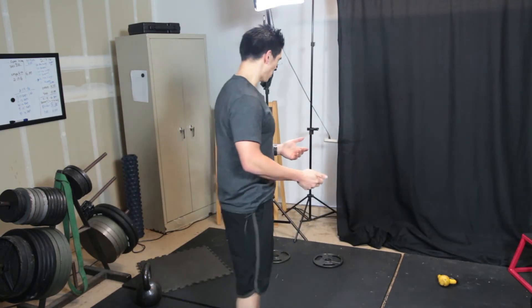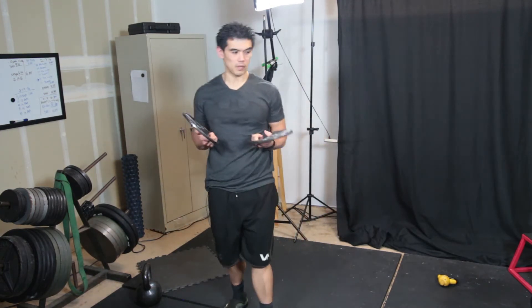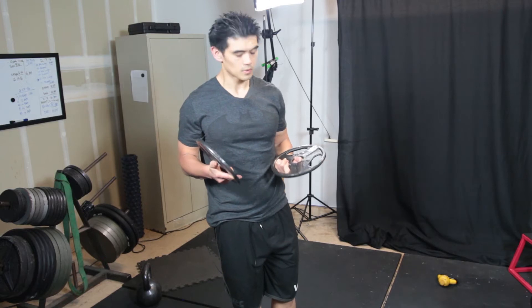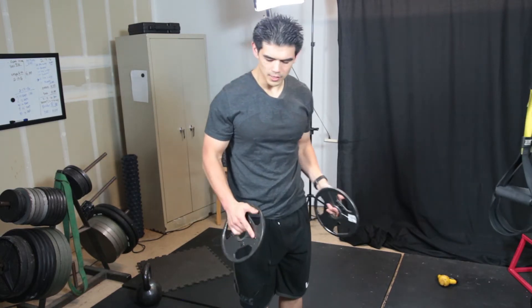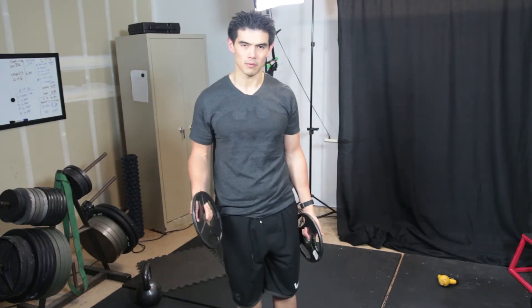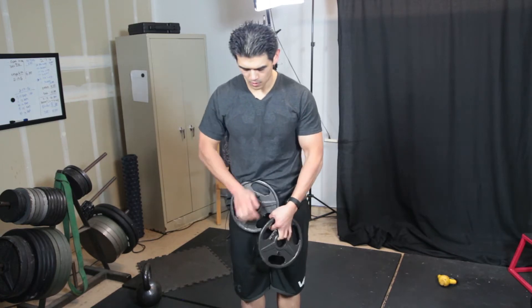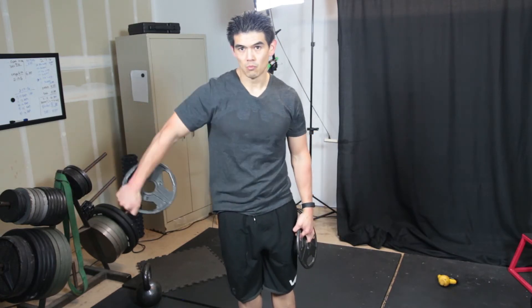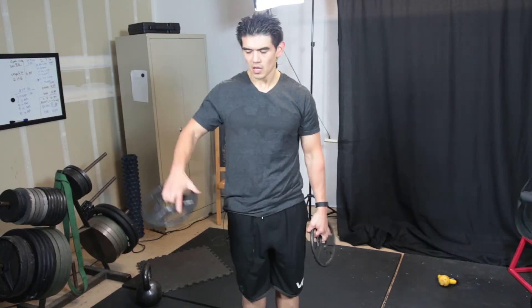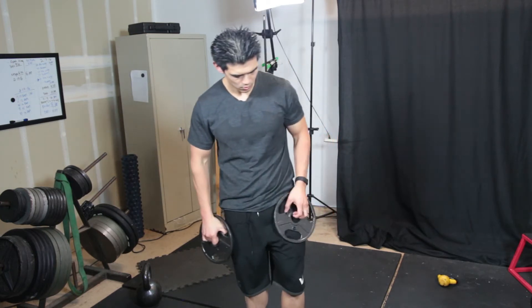Immediately after, I'll go into some plate flies. Why use plate flies over dumbbells? When you hold the plates, they stick out further — it makes the exercise more difficult and you get more tension at the top. Instead of having a five pound dumbbell where the weight is placed close in, with the plate it'll be further out. If you want to make it even more difficult, you can hold it further out, but it's kind of hard to balance like that with your forearms.